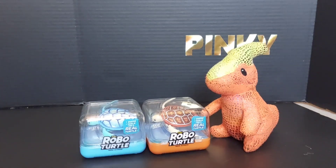Welcome to the Phoenix and Pinkie Show! So today we are reviewing turtles swimming in real life.